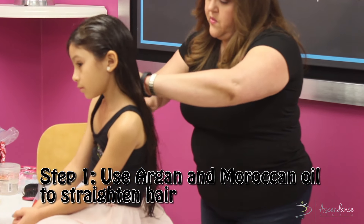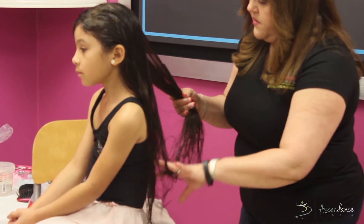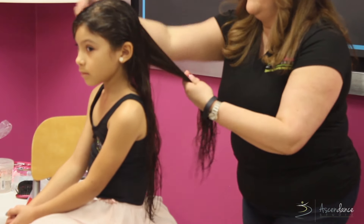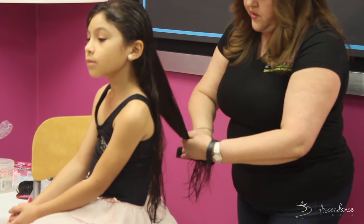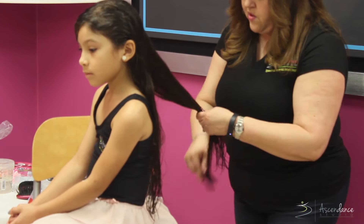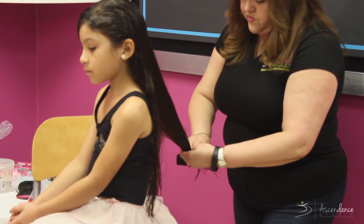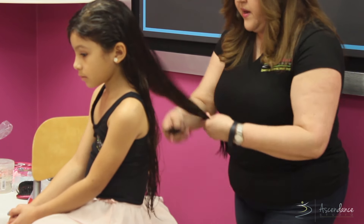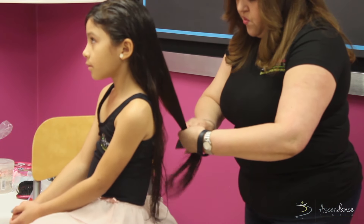I usually use a comb to detangle the hair, starting from the top to glide it back and get it into a ponytail. As you can see, Gabby has very, very long hair. Some girls may have shorter hair, but either way it's a great product to assist with detangling and getting the hair ready.